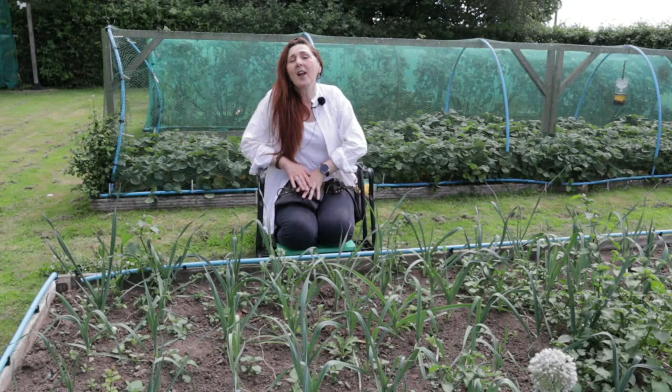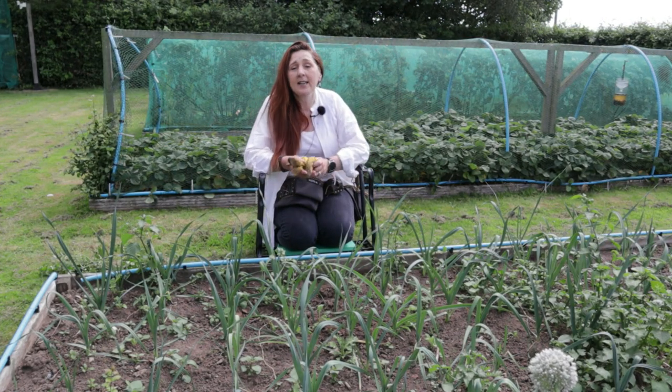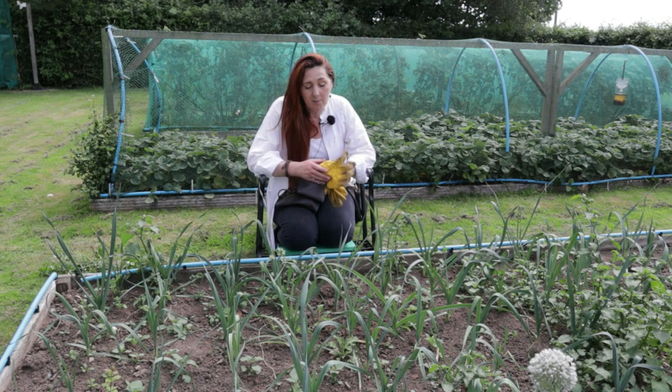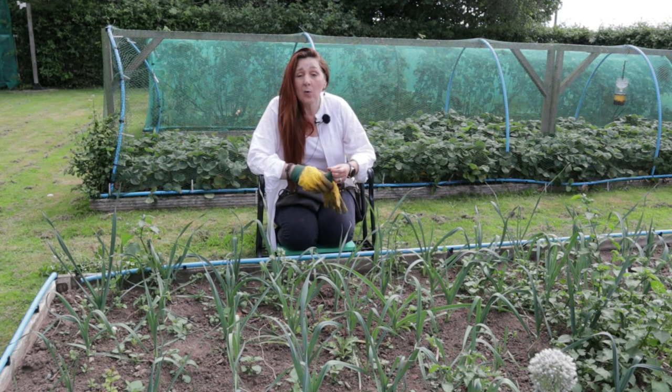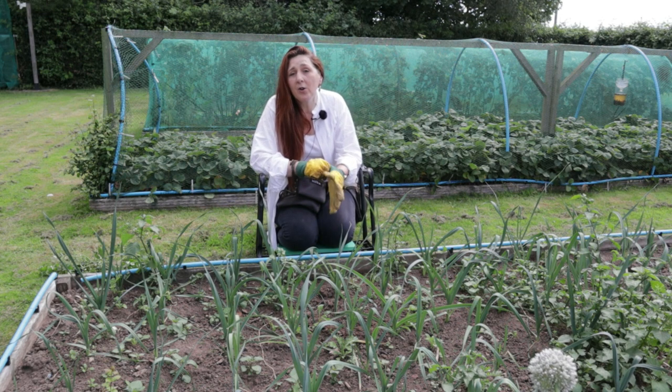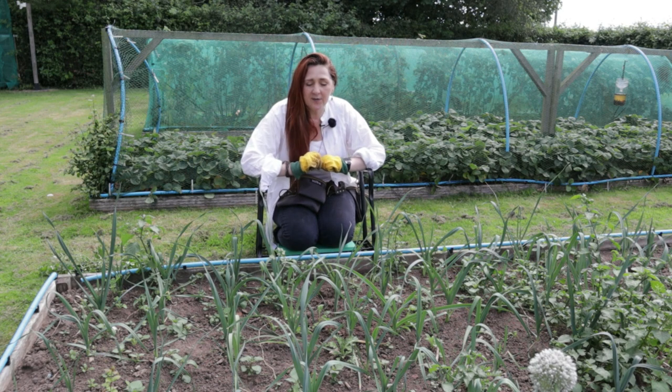The first staple in the tool belt is a good pair of gardening gloves. At the moment I'm wearing lightweight cotton gloves because it's a gloriously hot summer's day. In winter I have a fleece-lined pair normally used by people who work in refrigerated environments, but for now lightweight cotton gloves are perfect.